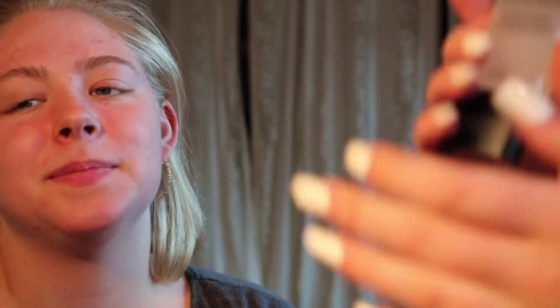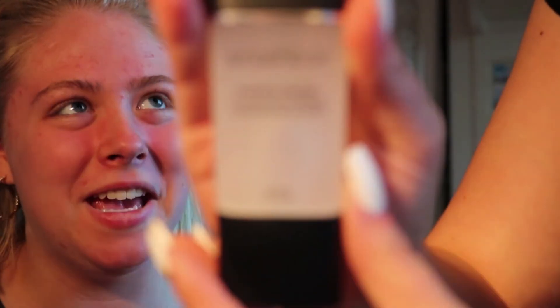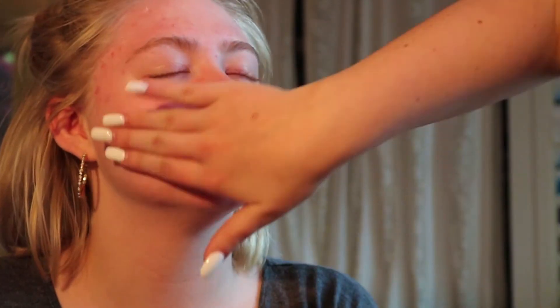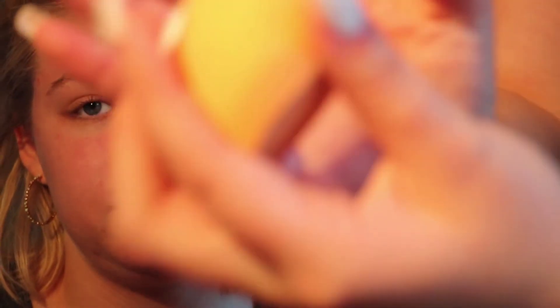We're gonna be starting off with this Smash Box foundation. I'm just gonna use my hands — you don't have very visible pores. I'm gonna grab my beauty blender, even though it's really dirty. I'm going to soak it, get it wet, because that's what I do, and then do a pump of product onto it.